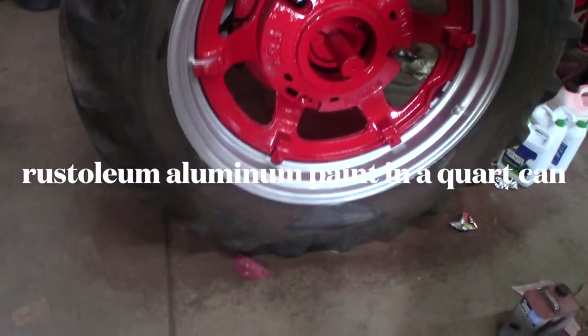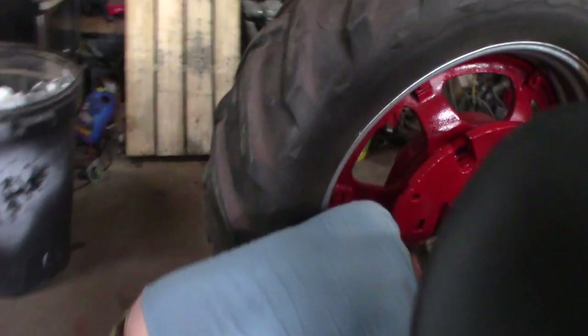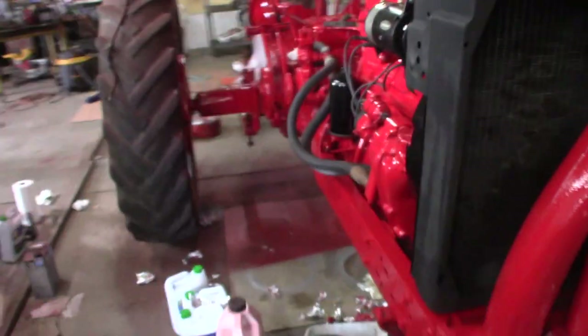Aluminum. The stuff goes on really nice, huh Conn? Yeah, not bad. It's kind of watery — a little runny, but better. We got the radiator on, got stuff buttoned up. Pretty close to being able to put water in it. Maybe that's what I ought to do, and we'll know if there's any leaks before we put the hood on.